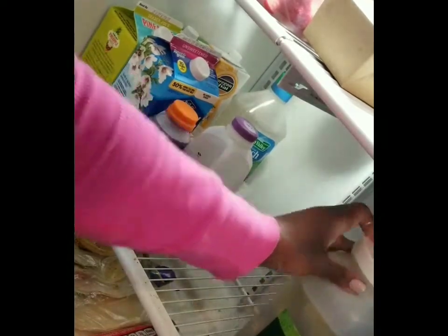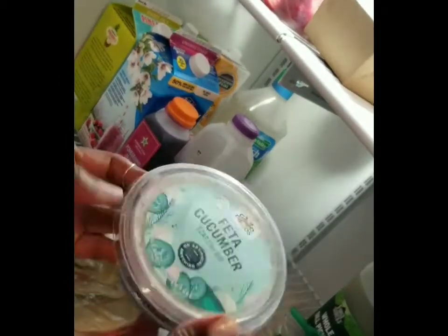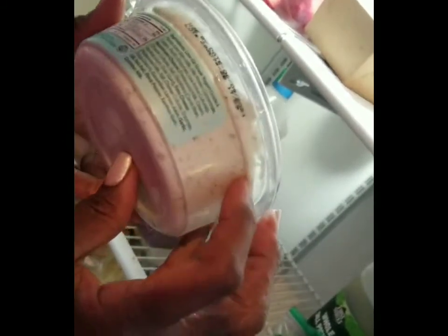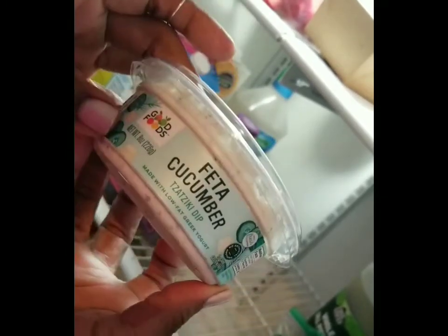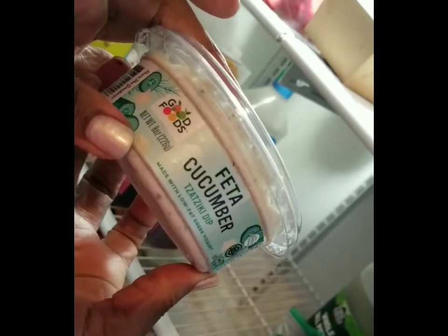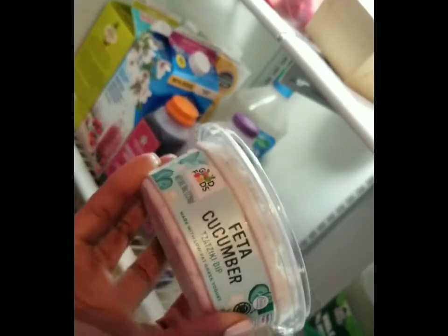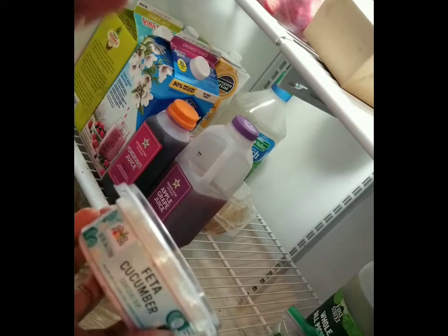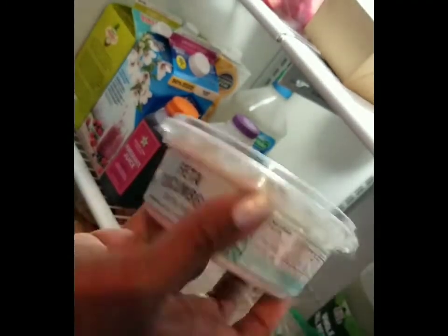We have tons of pickles in this refrigerator and nobody is really eating them. More importantly, there's something that was stuck way in the back behind the pickles — it's just about to expire. I'm glad I found it because I really love this product. I'm probably going to use it today with the spinach wrap — it would go great with spinach, cucumber, and mushrooms rolled up in a tortilla for a quick meal.